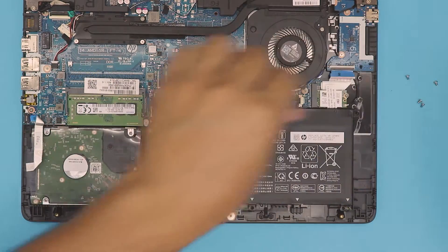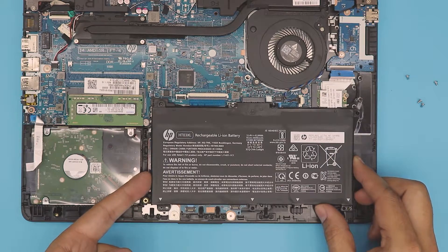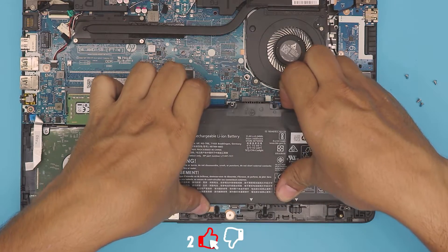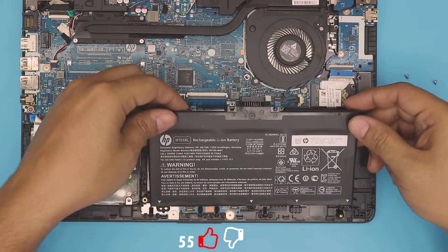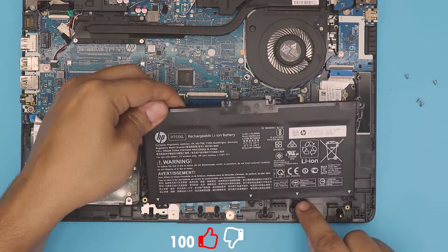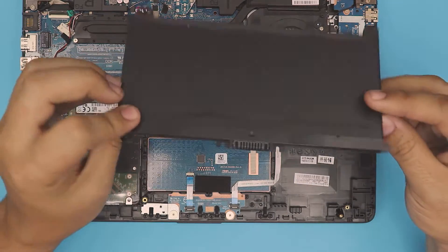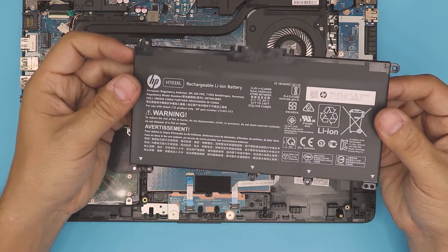Once you remove the screws the rest is easy. Lift up from the back — there's a hinge right here — lift up from the motherboard side, disconnect the connector, and then pull it out. This connector goes right underneath here, so just pull it out. And there we have it.